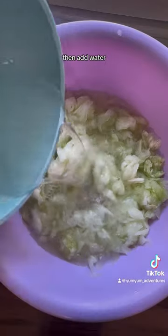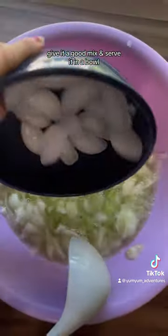Collect all of it in a big bowl, then add water, sugar, and ice cubes. Give it a good mix and serve it in a bowl.